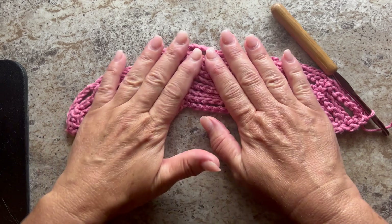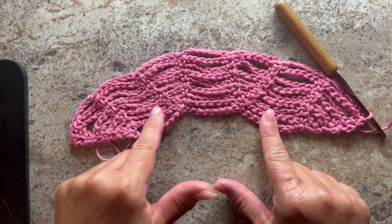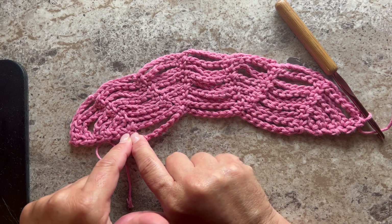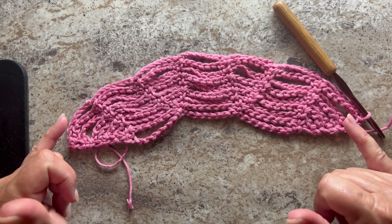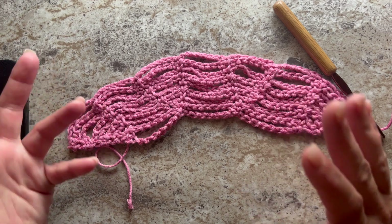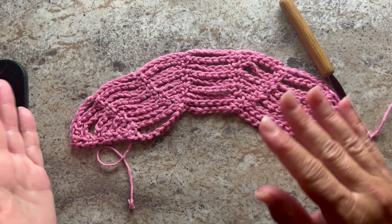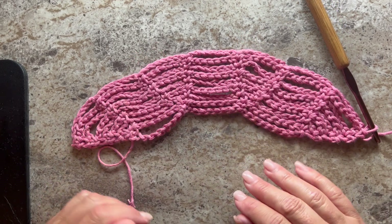This is what your work should look like at the end of row eight. Notice that we started with three sets of chain seven columns and we created four more chain seven columns by starting with chain two and progressively increasing it until we finish the repeat, so we increased by four chain seven spaces. Every additional repeat — it's a seven-row repeat — is going to increase our shawl by four chain seven columns.